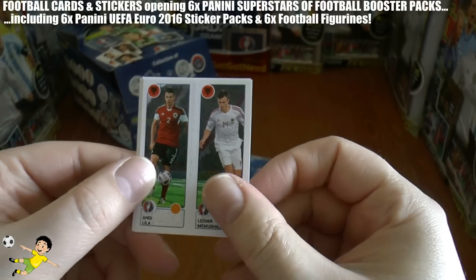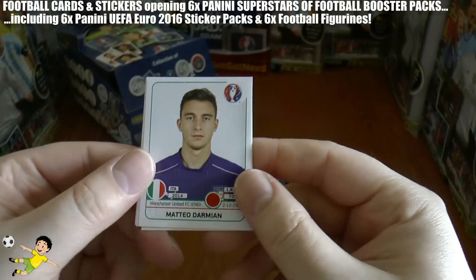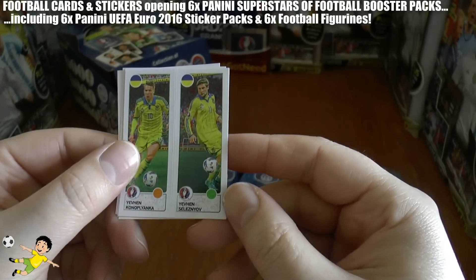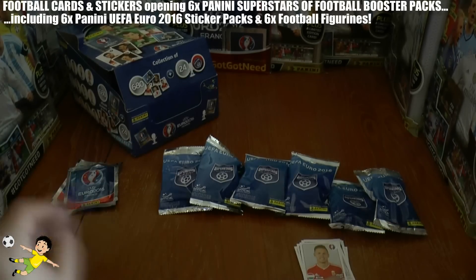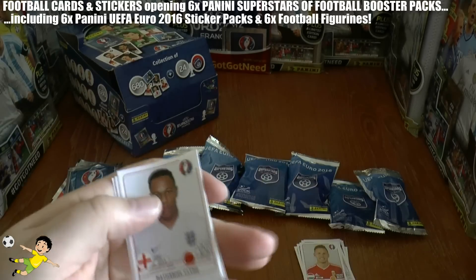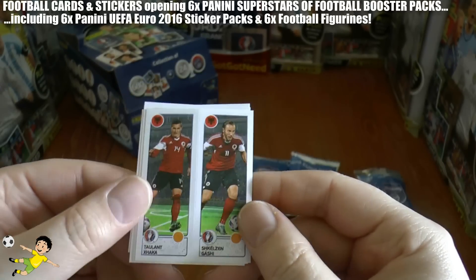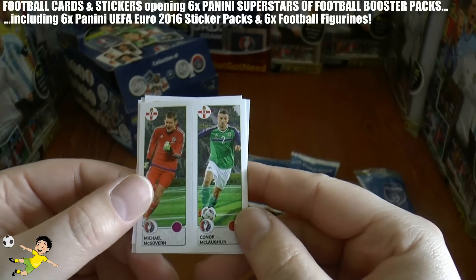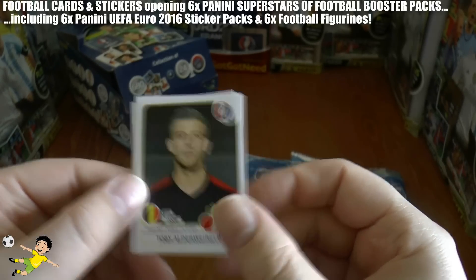On the third pack we have Zsuzsak of Hungary, Lila and Memushaj of Albania, Jonathan Williams of Wales, Darmian of Manchester United and Italy, Konoplyanka and Seleznyov of Ukraine's starting eleven stickers. Onto the fourth pack — the Liverpool full-back for England, Nathaniel Clyne, Kaka and Gashi of Albania, Antonsson of Sweden, McGovern and McLaughlin of Northern Ireland, and Toby Alderweireld of Belgium.